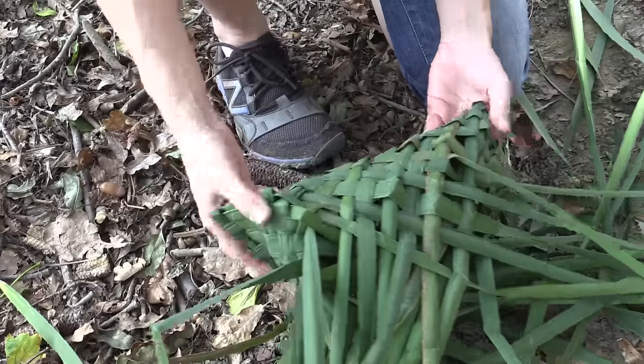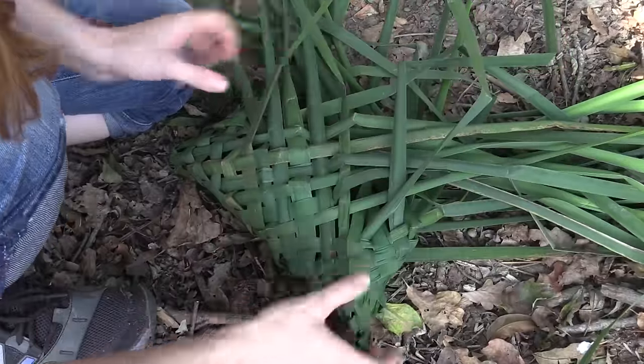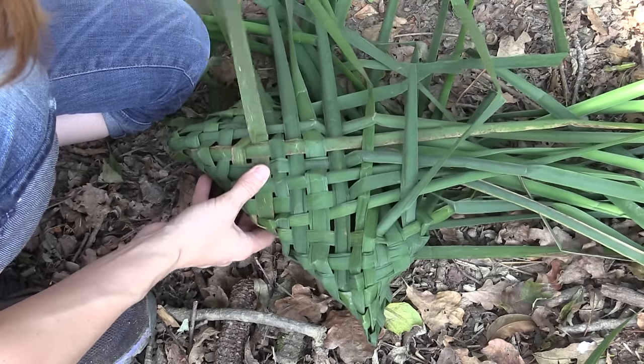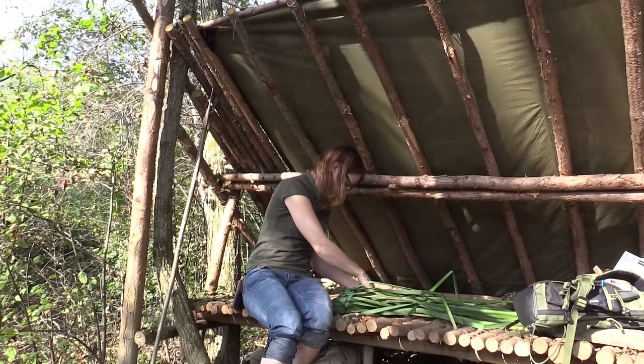Now we already have something that looks like a bag. And now you can continue with the weave — you know how it's done, it's just over and under.